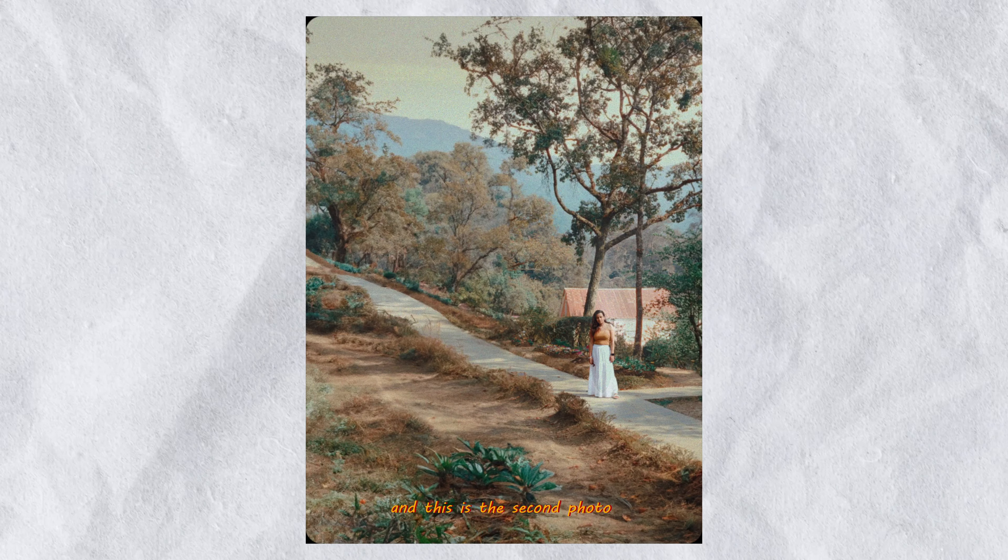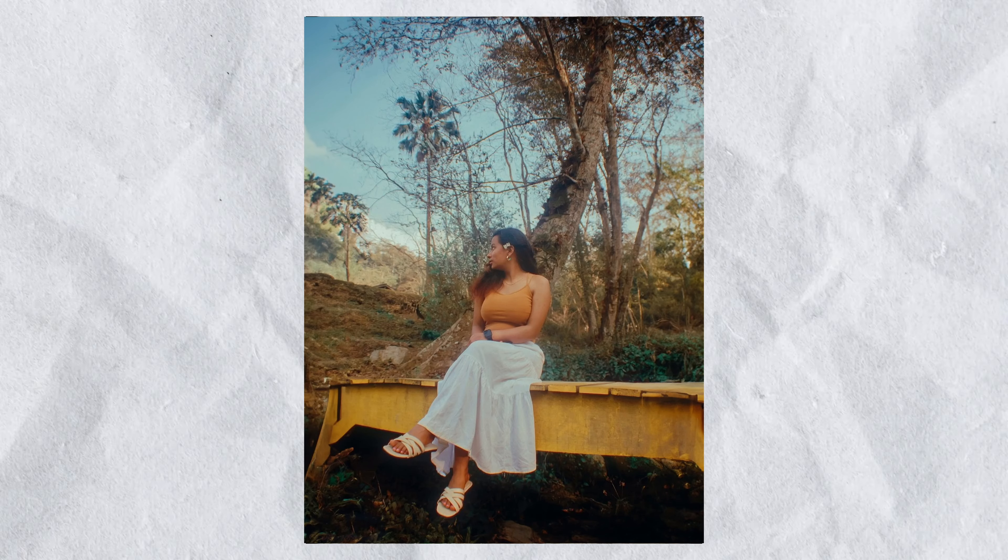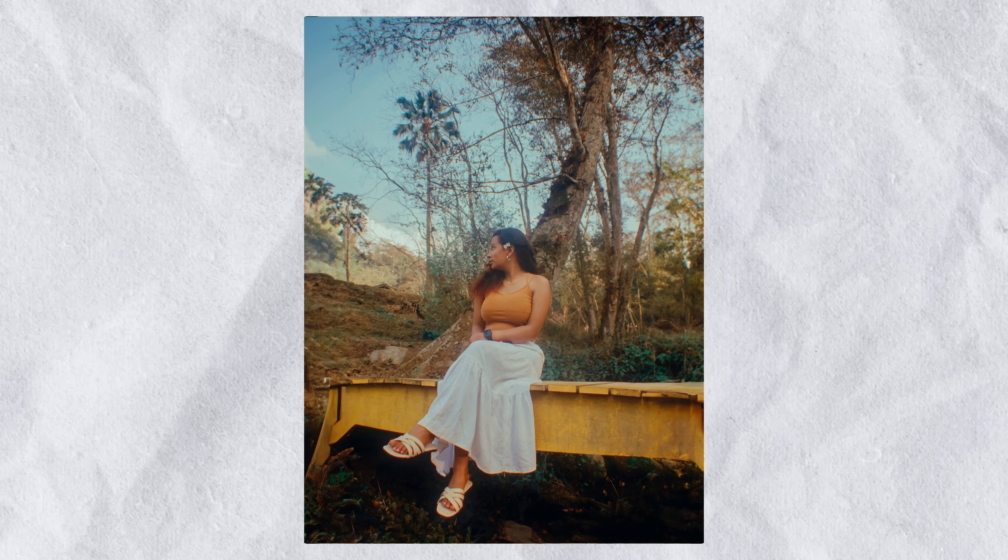This is the second photo replicating the same colors, and then we went to another spot for more photos.